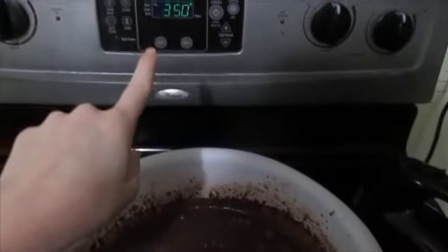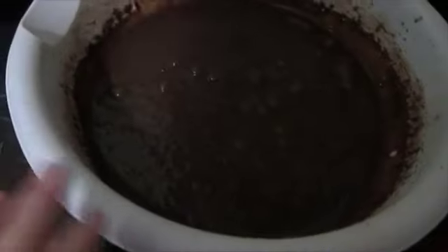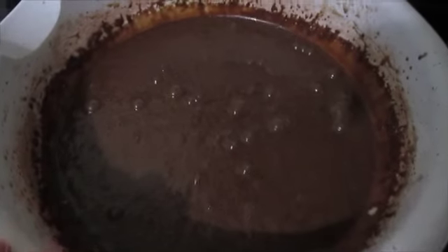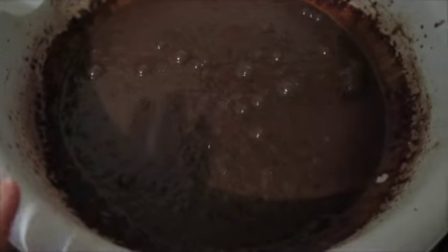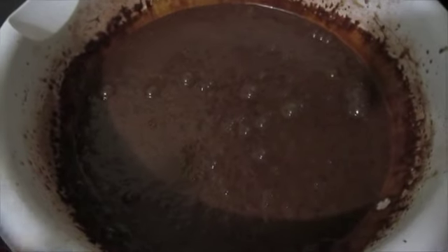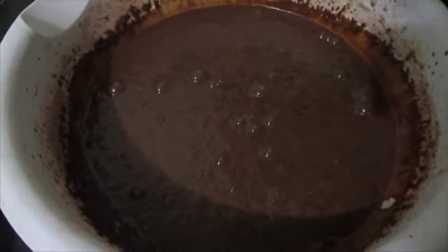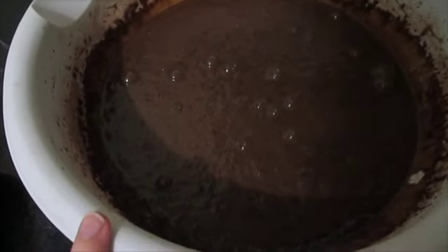At 350, once you have your oven preheated, you're going to go ahead and pour this into a greased 9x13 pan, or you can do two 9x9 baking pans. You're going to cook that for about 30 to 40 minutes — just keep an eye on it, it's going to vary, but check it in the center. But if you would rather, you could do cupcakes, and they're going to bake for 20 to 30 minutes.